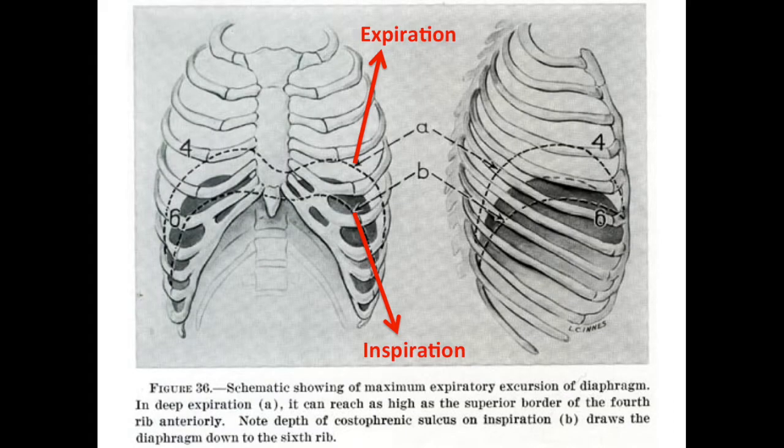This diagram shows the typical movement of the diaphragm with normal breathing. The diaphragm descends with inspiration and ascends with expiration. When percussing above the dotted line, the clinician will hear a resonant sound, and when percussing below the dotted line, the clinician will hear a dull sound.